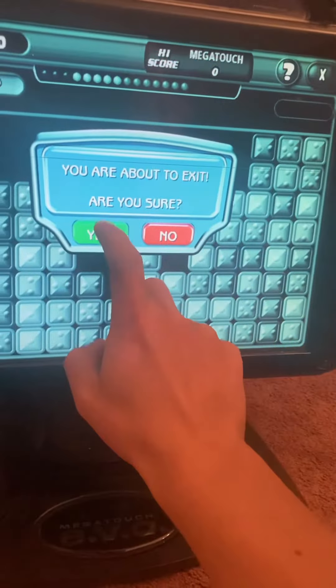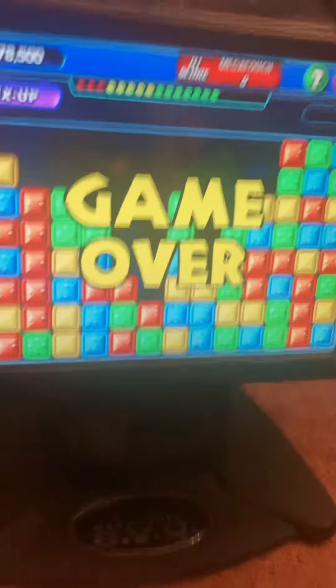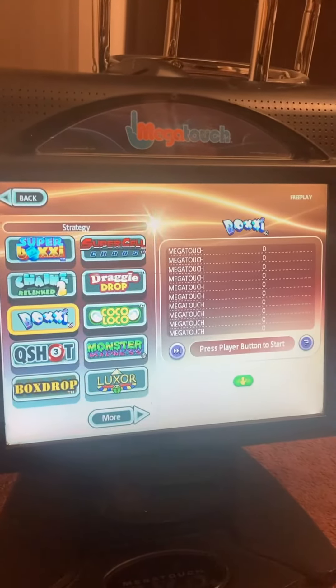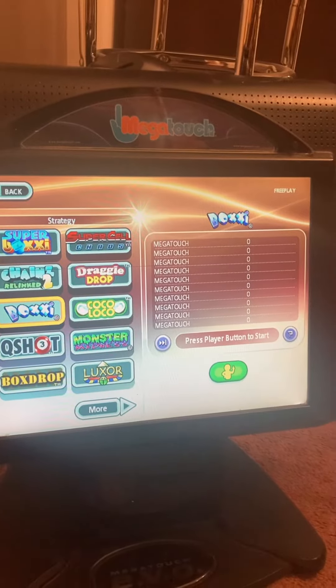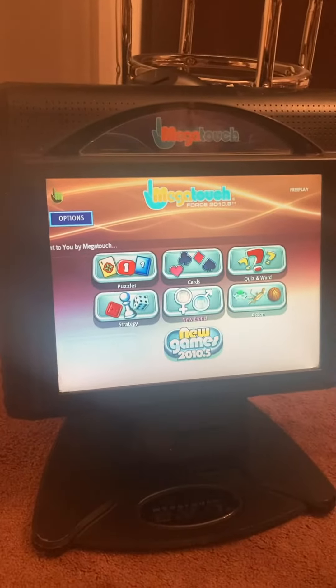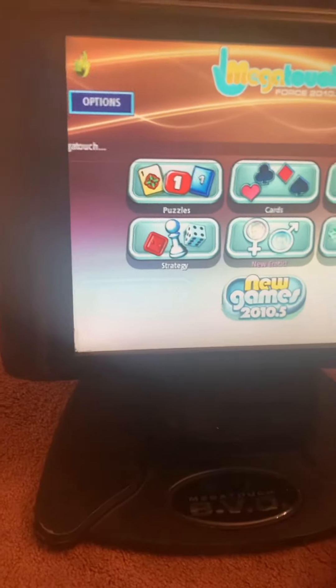Let me try it one more time — there we go. So it does work, it just needs adjustment. It is on free play for home use, but you can change it to accept quarters and bills. It is on a swivel, so it does turn nicely in between players.